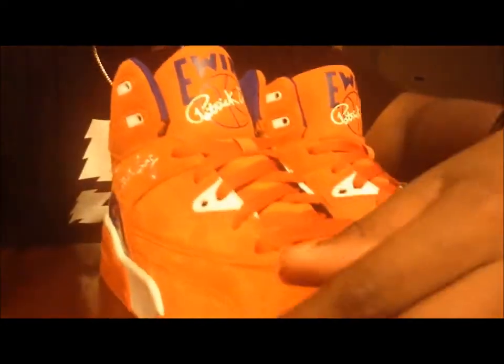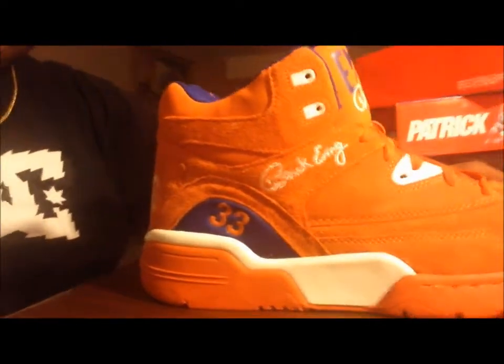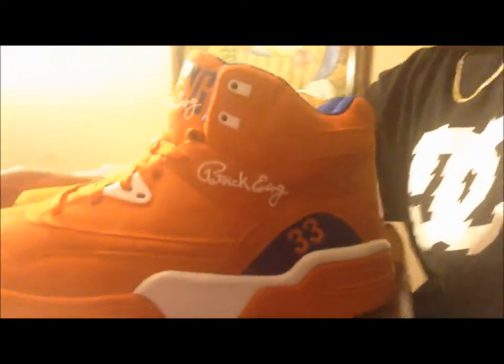I'm gonna give you guys an overview of the whole shoe. I try to make my videos quick but they end up being kind of long. This is the suede on them — it's a nice suede. 360 overview — got the other side, the back. Nice view.